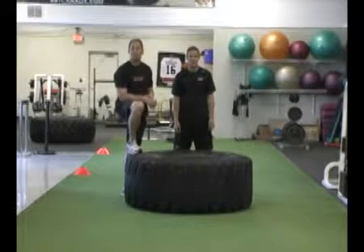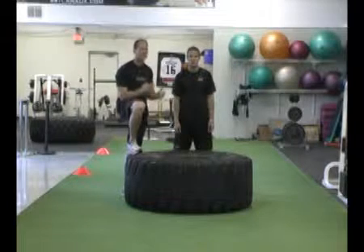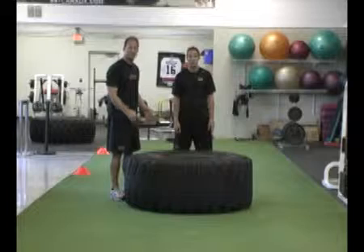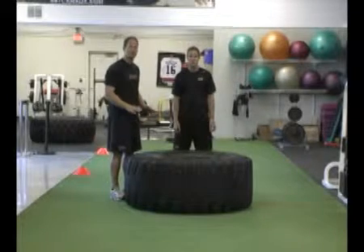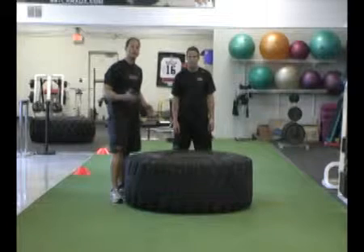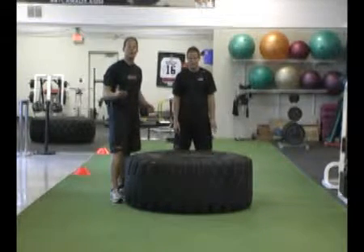Here at Sport Specific Training, we don't like to use what we call traditional rhythmical cardio for hockey players, such as riding a bike or jogging. We prefer to use unorthodox implements such as the sled or the tire. The tire is one of our favorite exercises. What we try to do is mimic a shift, so we're going to ask Sean to flip a tire for 30 to 40 seconds.